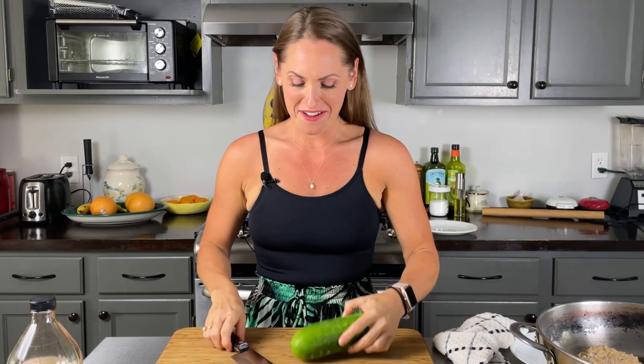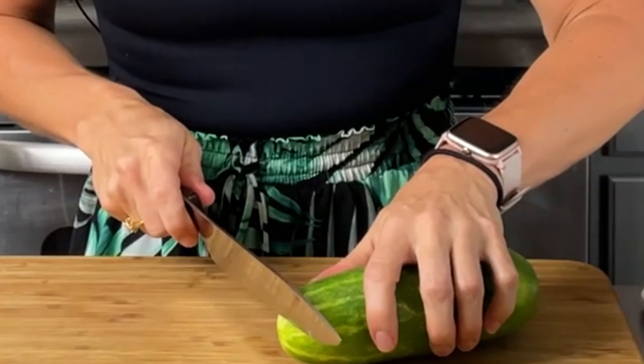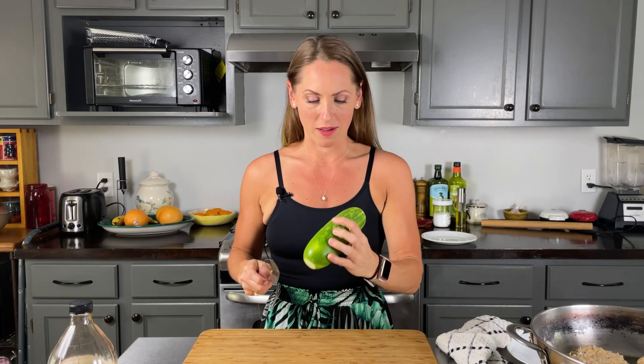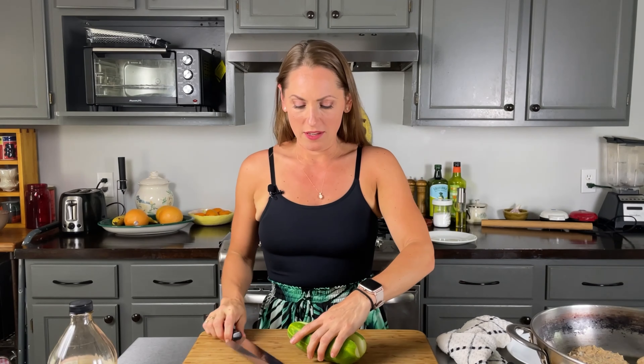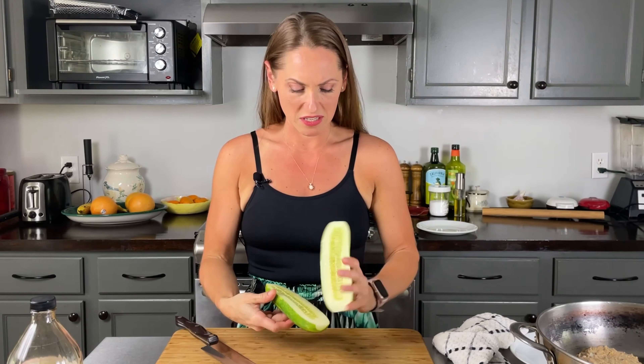Now for our cucumber salad, you need three cups of cucumbers. I have a pretty big cucumber from my garden, so I'm going to chop this up. You can slice it, but this one's so fat I'm going to end up cutting it into quarters. My tummy can hurt after eating the seeds and skin from store-bought ones, but garden cucumbers are pretty good. Fresh cucumber is the best — if you ever have a chance to grow cucumber in a garden, I highly recommend it.